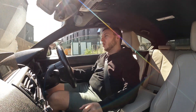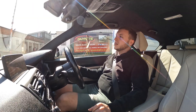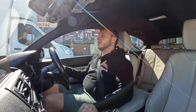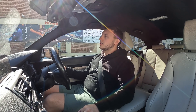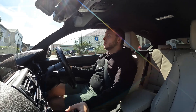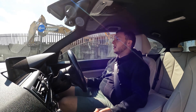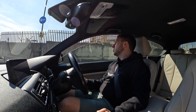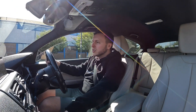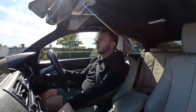I always wanted my F80 M3 to be manual but they were very difficult to find and people wanted a lot of money, so I went DCT — which I enjoy — but a manual would be cool. Maybe a manual G87 M2 CS would be perfect. Let's boost it — oh, the intake sounds so good! Great value for money, the Airtek. We've also got a 240i B58 behind us.